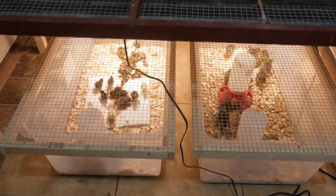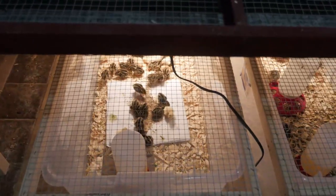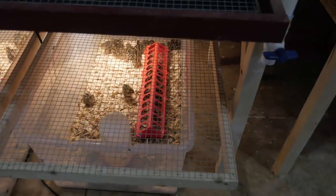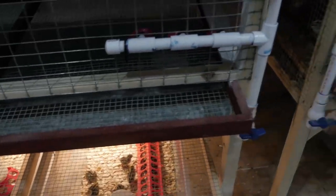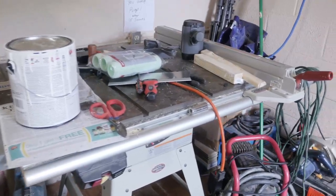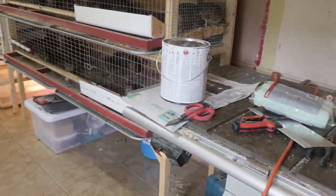Down here are my three brooders that are set up right now. I've got these chicks here on the left that just hatched out today, and these here are about a week old. And then these here are probably about three days old. I have my table saw in here right now because I use it for building cages, and I will be using that in one of our upcoming videos.